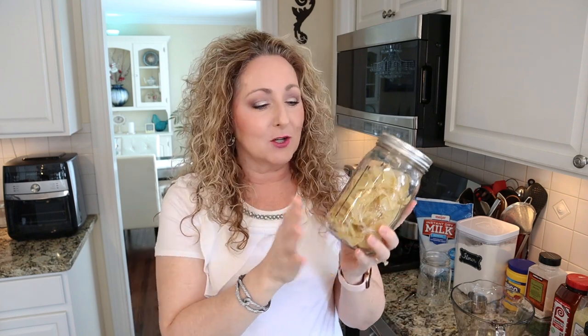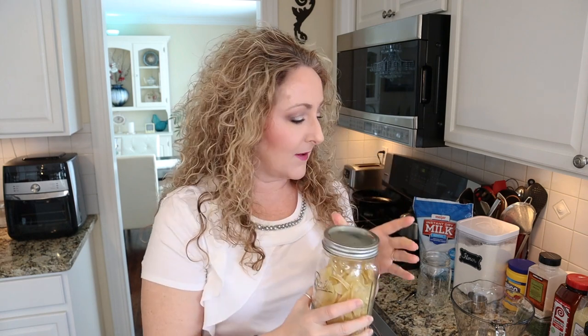Today we are going to be talking about what to do with dehydrated potatoes, as you can tell from the title of the video. I dehydrated these in my last video and showed you how to do it. A lot of you contacted me and said, 'Okay, that's really cool, but what do I do with them?' So today we're going to talk about what to do with them.